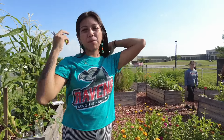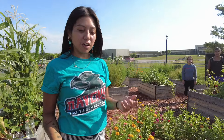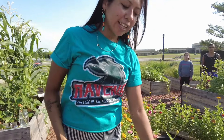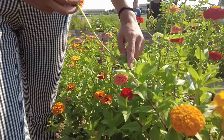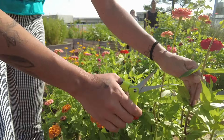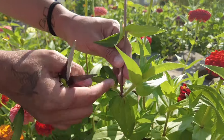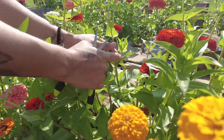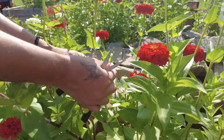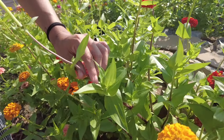When cutting flowers, you want to make sure that you're cutting properly to maximize the vase life, so you can enjoy your flowers for longer indoors. One important thing is to make sure you're getting a good length, but also that you're cutting in between two nodes. Nodes are areas of new growth that come off of the stem, and you can tell they're going to grow into a whole new stem and flower. So you want to make sure you cut just above the nodes.